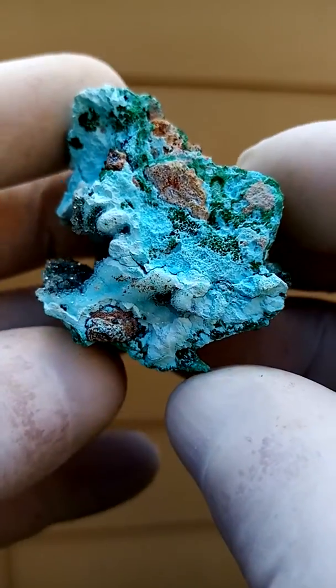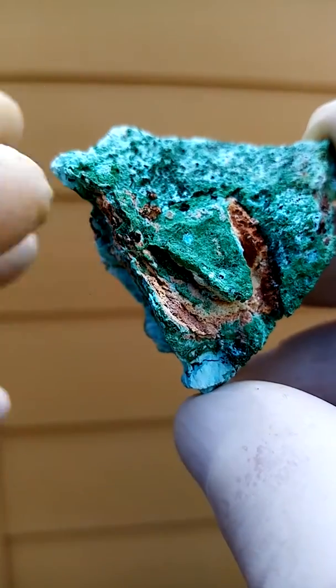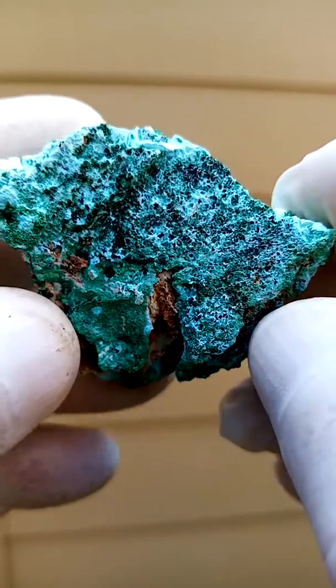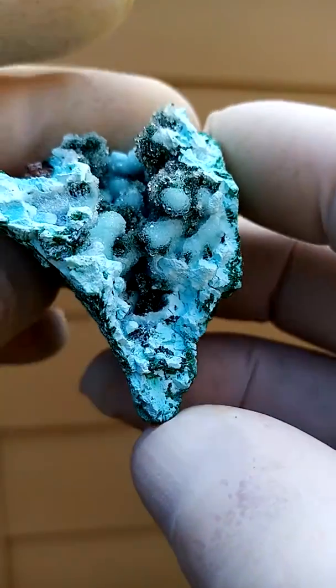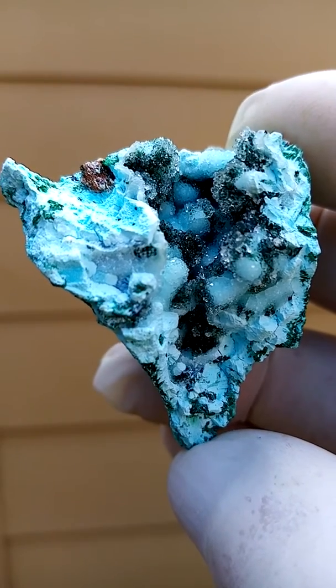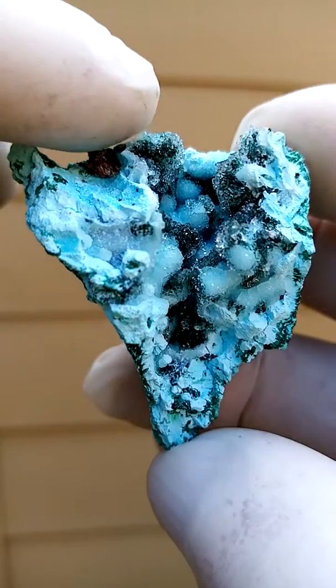Let's turn it this way around. The matrix here would be a hard compacted clay. I would display it with this face being the main feature, and what you also like to see is the underlying formation of the Chrysocolla.